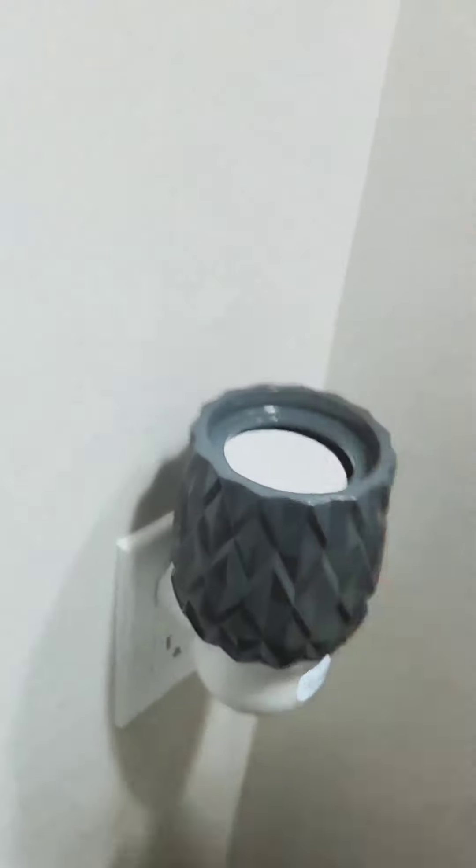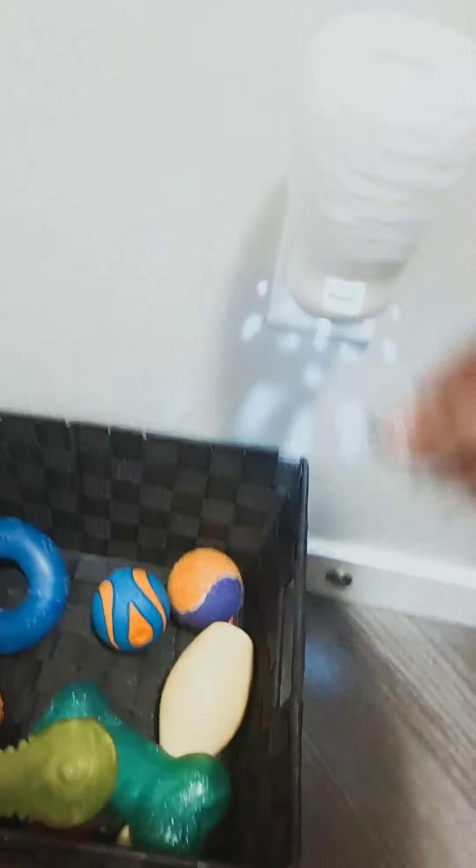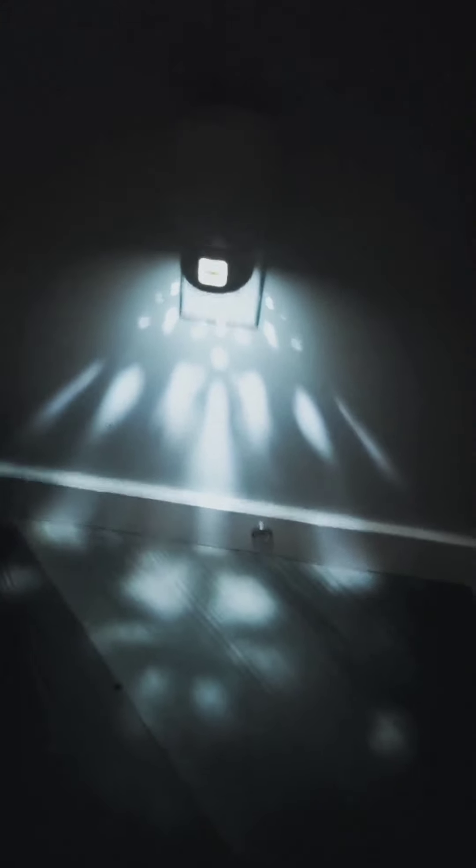You get instant fragrance and the pods last up to 120 hours each. The one I have here in my mudroom does have a light — let me turn it on. Yes, this is one of the ones that has a light, and it works as more of a nightlight option. We have both kinds.